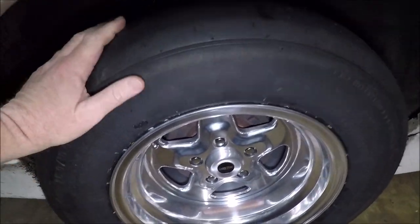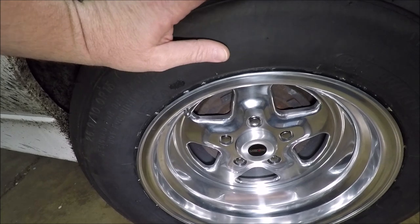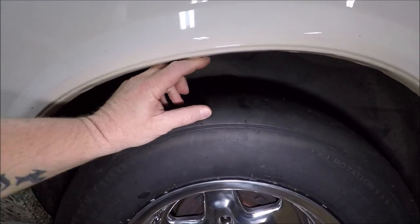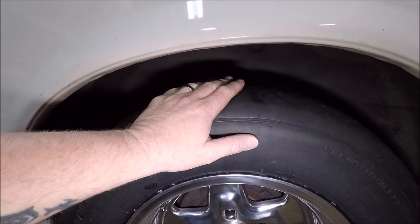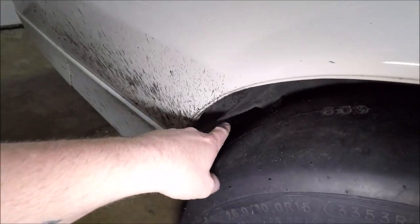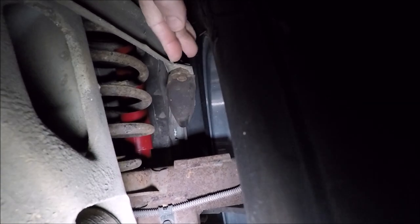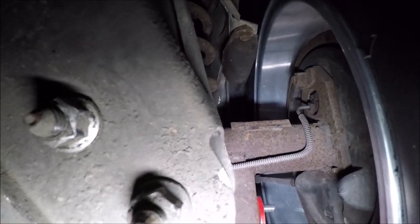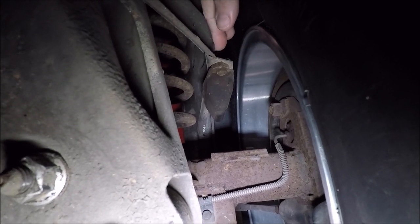I figured as good as those Pro Bracket Radials were hooking on an 8.5-inch wheel, the 10-inch would do me good. I was thinking I was going to have to do some cutting, but we're at stock ride height so I've got quite a bit of gap. With the way I've got the suspension set up, the car shouldn't squat in the back — it should actually separate a little. The only place I was worried about is this bump stop right here. It looks like we're clearing it just fine.